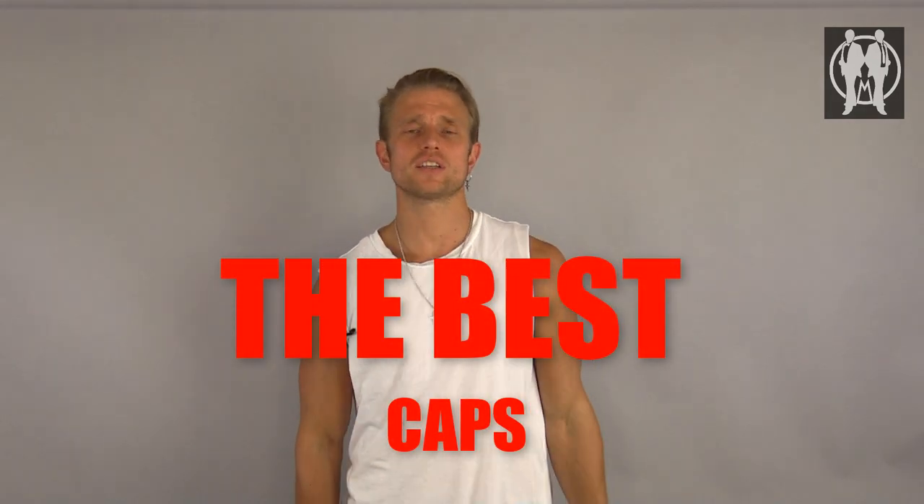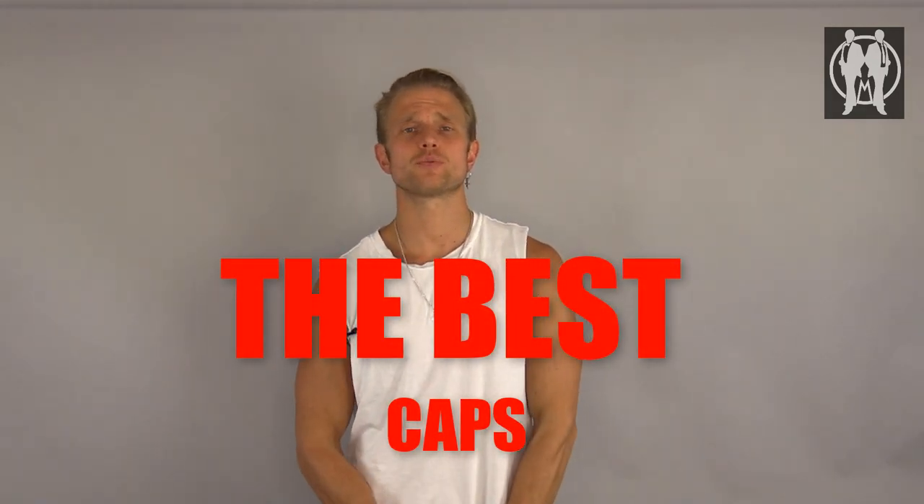Okay gentlemen, so today we are doing a video about hats — more specifically caps. It's a nice short one today and it's gonna be the difference between and the evolution of the urban street style hat.